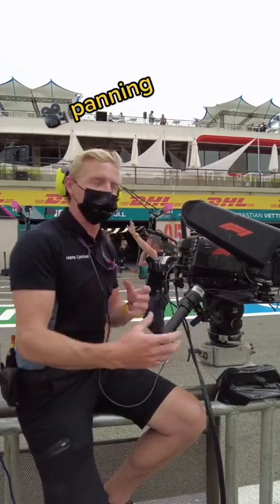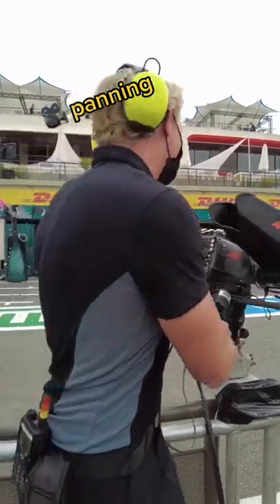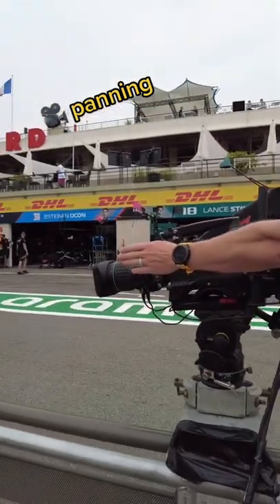So even from quite a static position I can just pull around, and as you can see, exactly where the lens is pointing — that's where my shot's going to be.